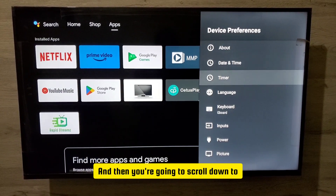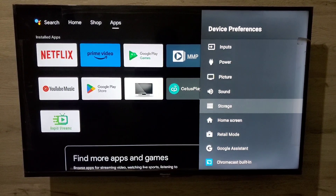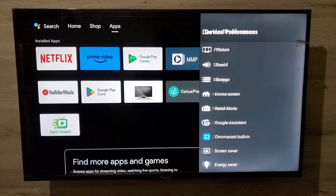Then you're going to scroll down to where you see the word retail mode. Select retail mode and press OK right there.